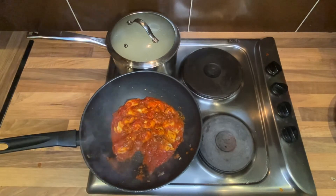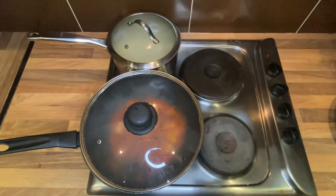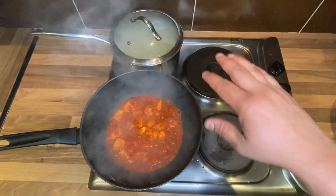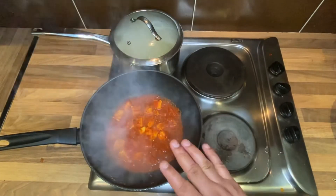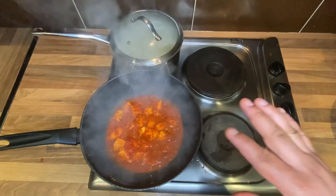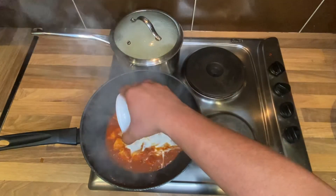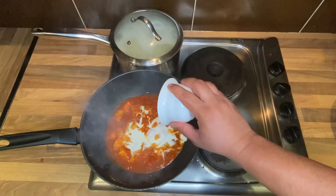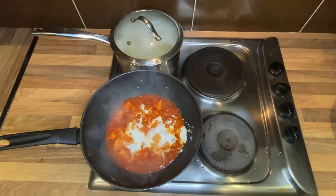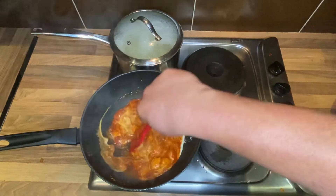Cover the lid and let it cook for the next five minutes. After five minutes you can see the curry and the rice are almost ready. Now it's time to add the yogurt and let it cook for approximately eight to nine minutes — or for best results, ten minutes. Just stir and you will see the better results once done.